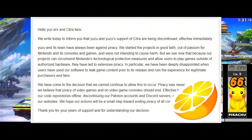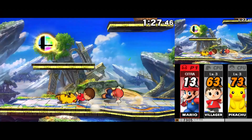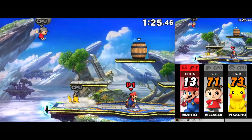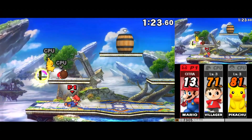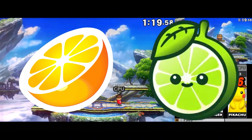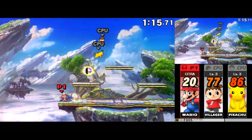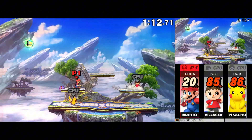Citra's disappearance left a huge gap in the emulator world. It's been a year, and no perfect replacement had come until Azahar showed up. The new 3DS emulator Azahar is built from Lime 3DS and Pablo MK7's Citra Fork, breathing new life into 3DS gaming. It's faster, more efficient, and packed with exciting new features.